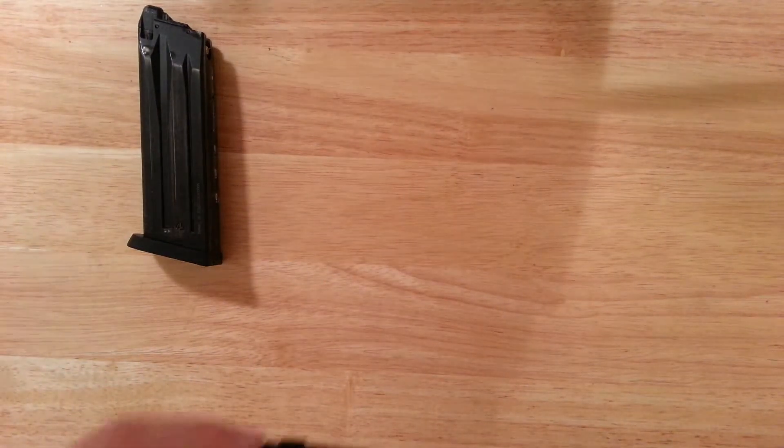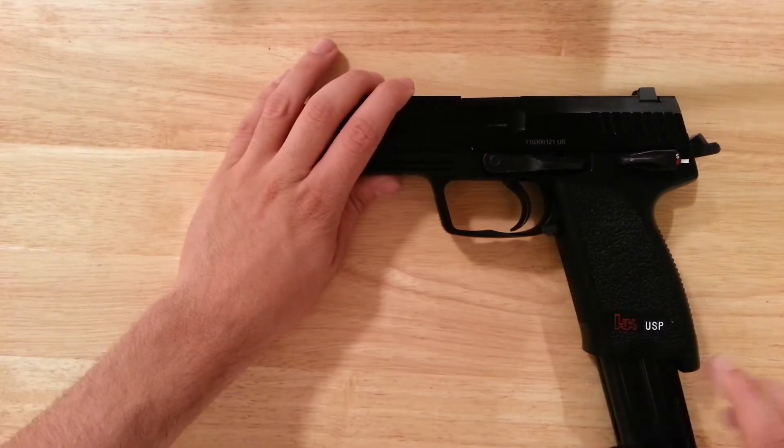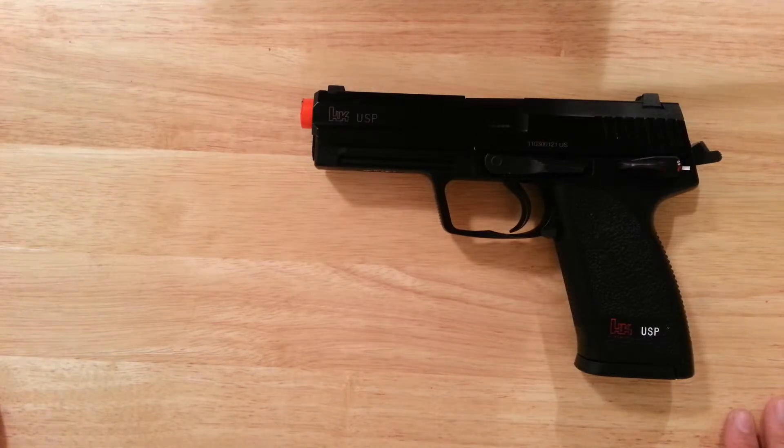This gun, like I said, is really reliable, really robust, really powerful, and very accurate. KWA — I'm not sure if they still make this pistol; I knew they lost the licensing to it a couple of months ago. It's a simple gun, it works.